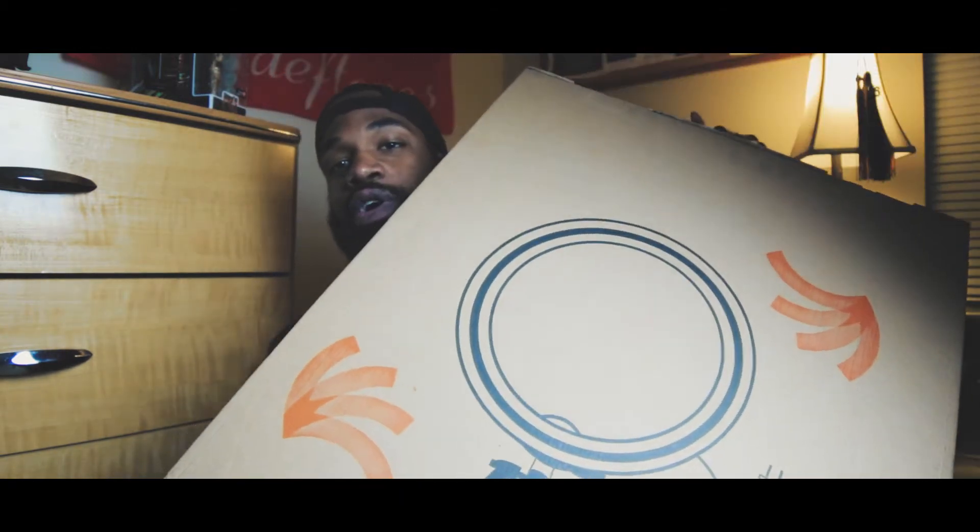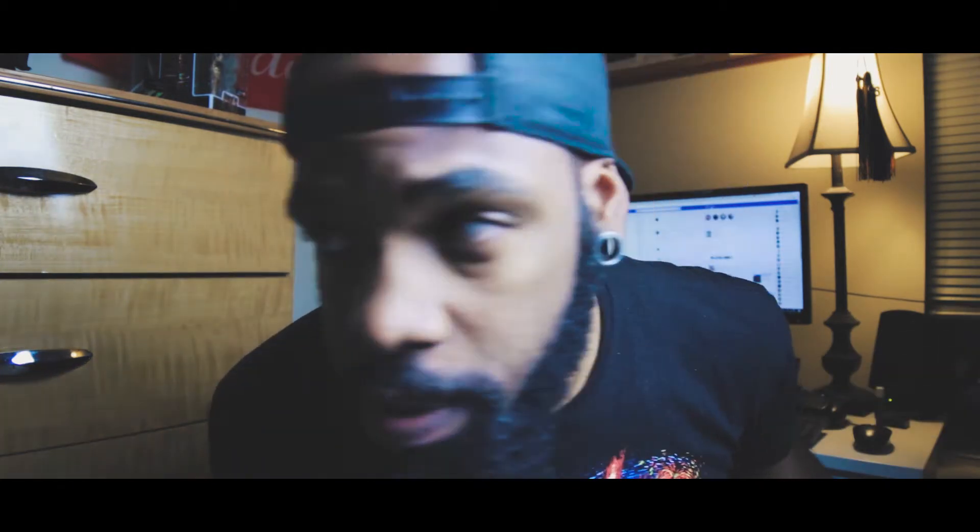I just got this joint — I haven't even opened it yet, it just came in. This is the — I don't know how to pronounce the brand name, I'm gonna say Neewer — this is the 18-inch ring light.